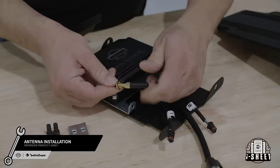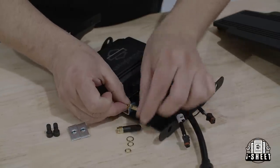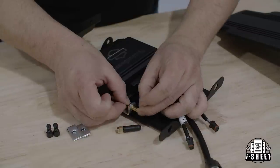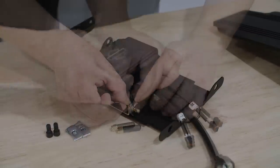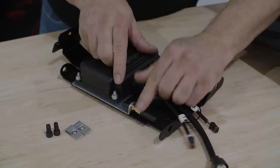Now we'll attach the Bluetooth antenna. Start by removing the antenna and hardware from the cable assembly. We'll mount the antenna base and the antenna to the silver amplifier bracket. Once that's done, attach the speed clips to the amplifier carrier.